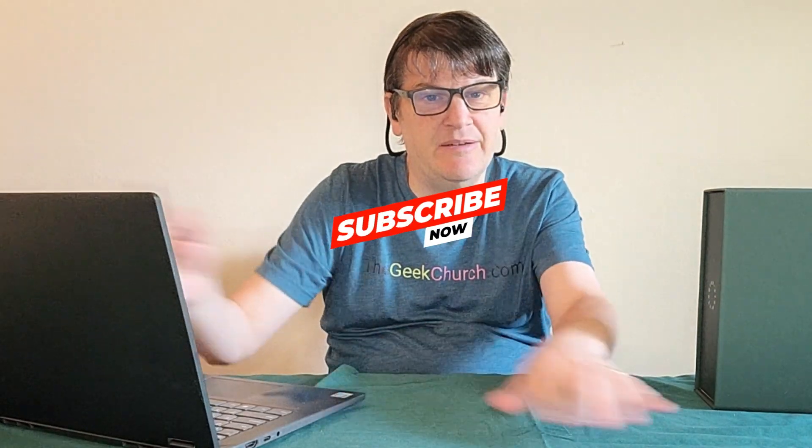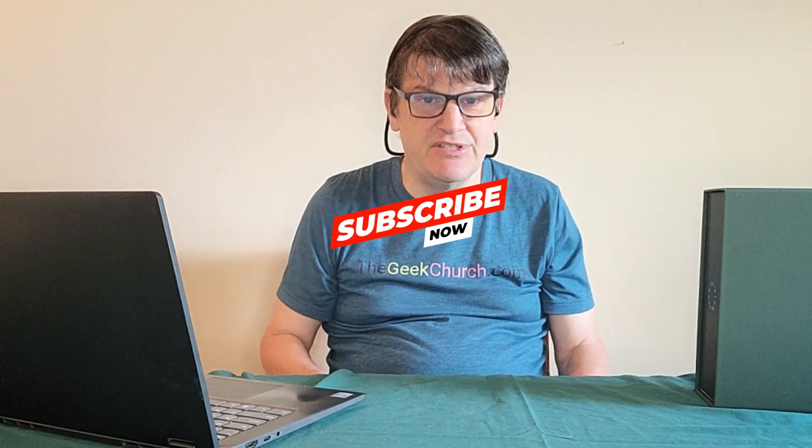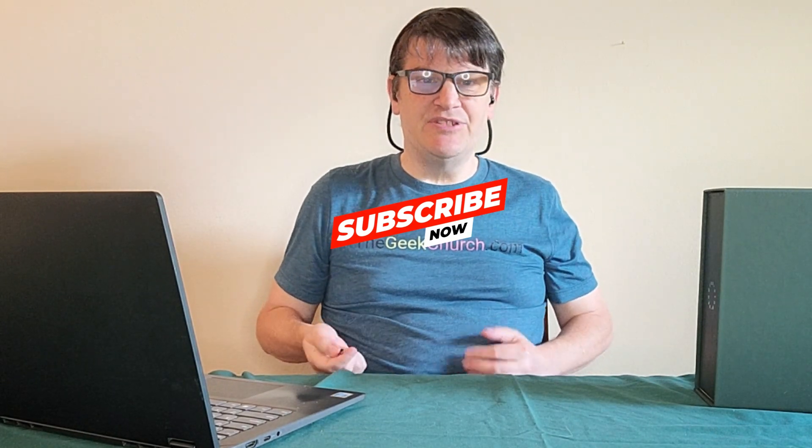I'm not sure what I can say about this company — I'm not familiar with them. I'll put more on that in my article, and you should be reading the articles I do on my website, TheGeekChurch.com. It isn't very often that I spotlight when a company sends me something.